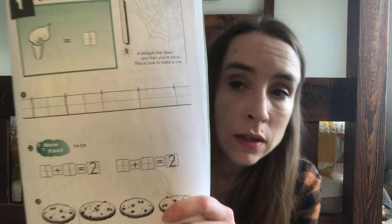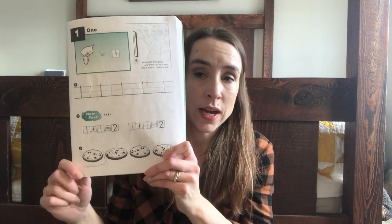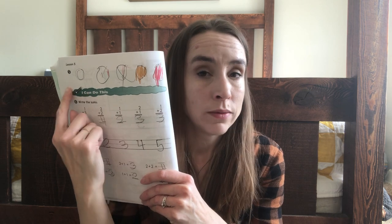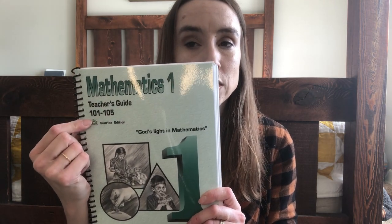The curriculum starts very simply with just numbers and very simple addition problems right off the start. The teacher's guide has audio sections where you dictate questions to the student based on their problems. It also works on following directions — for instance, the child is told to draw a certain number of circles, color the fourth one a specific color, and put an X in another. This is math one, booklets 101 to 105.